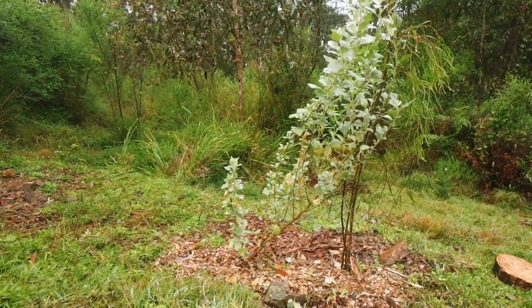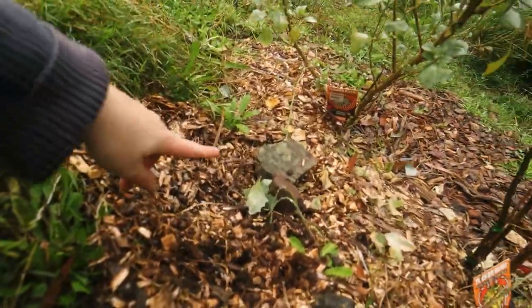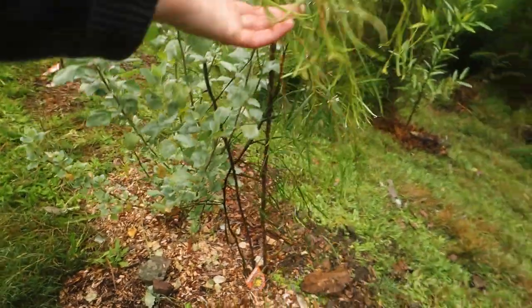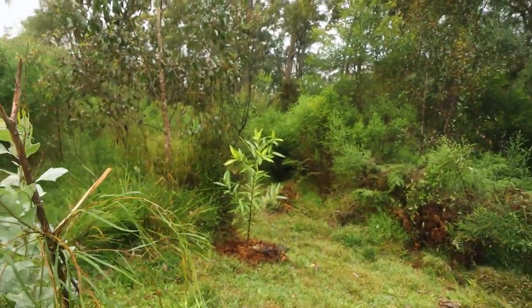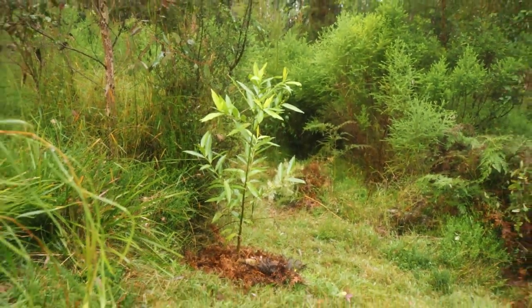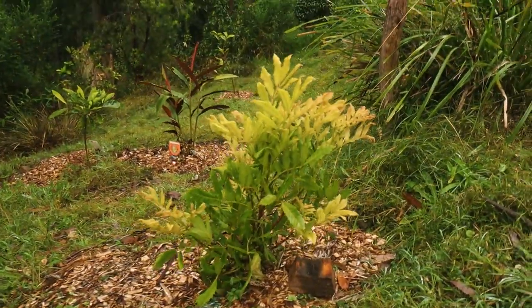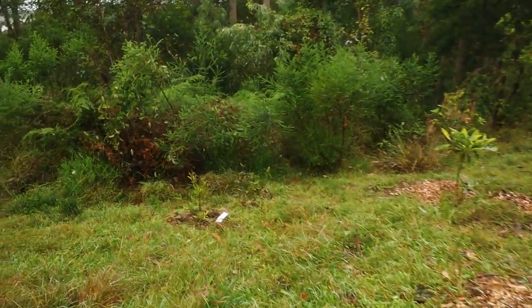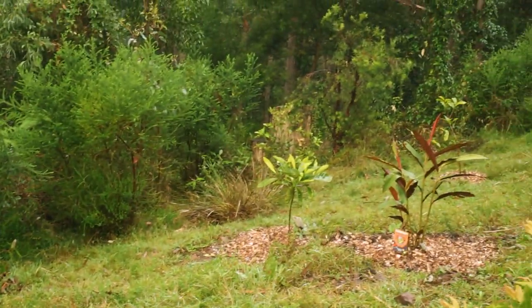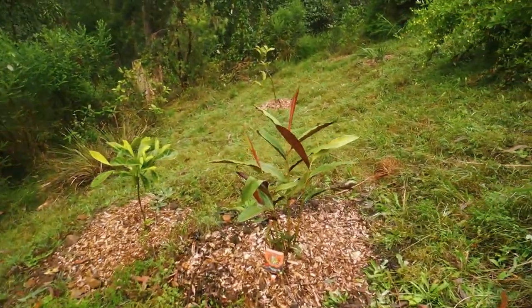The saltbush looks like it's falling over but it's only doing that because I'm doing a propagation experiment - I'm trying to see if it'll propagate if I put one of the leaves down to the ground like this, so I'll let you know if that works. Raspberry wattle and have a look at the quandong - it's huge. Here we've got the Davidson plum doing well as well. Illawarra plum down there - they're two very big trees with bigger fruit which is why they're at the bottom. A new addition is we've got some red back ginger, a native ginger, right here.